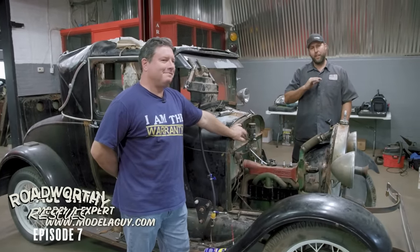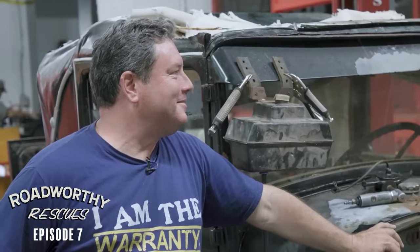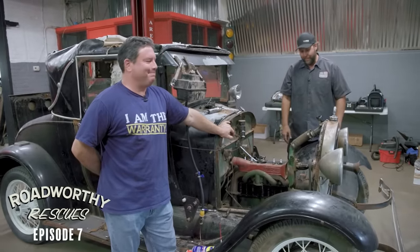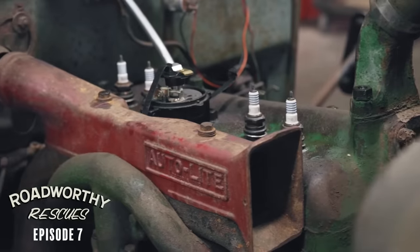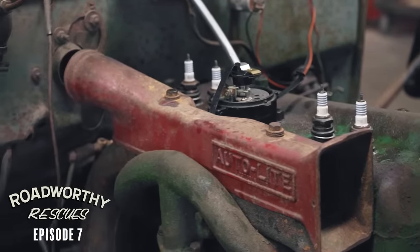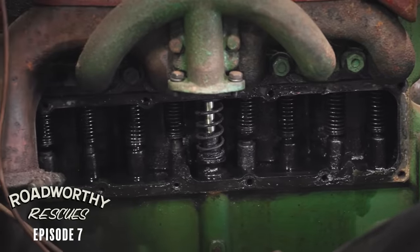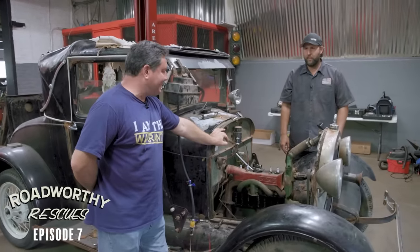He is a Model A genius. So when I called him while I was looking at this one, he told me a couple words. He said, don't buy it - pretty much flat out, don't buy it. So not only did I buy it, but then I talked him into coming out to help me. So where we're at, Paul, is we've got ignition and spark, much thanks to your distributor that you rebuilt for me, but we've got two stuck valves in this thing. It's definitely time to pull the head. Play some whack-a-mole with some valves? Yep.